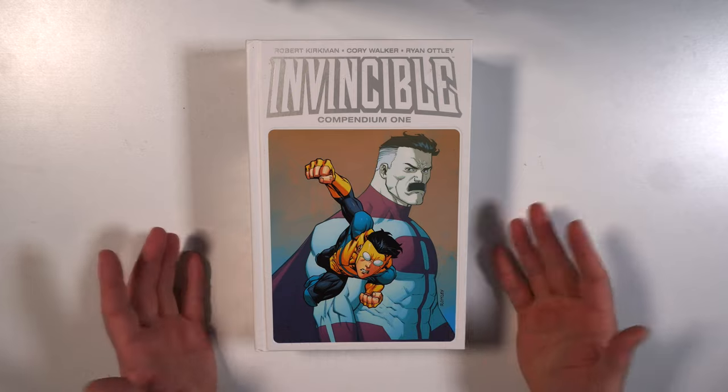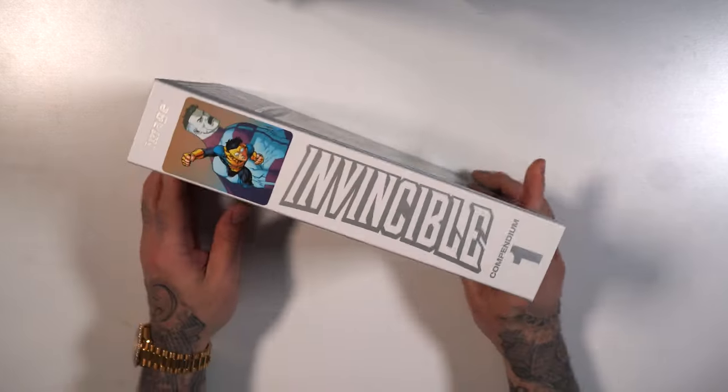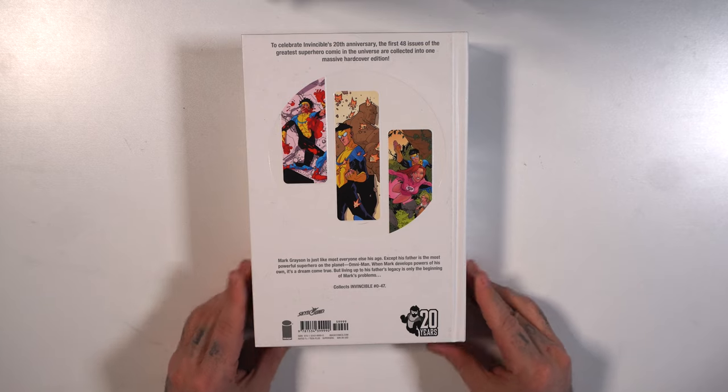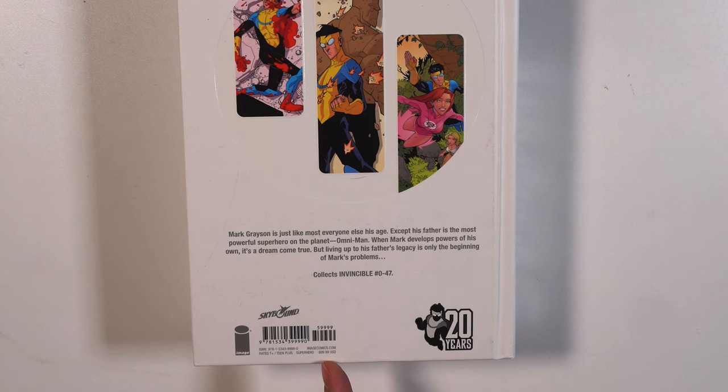Here we have the cover — Robert Kirkman, Cory Walker and Ryan Otley, with Ryan Otley art. Here goes the spine, big Invincible logo, digging the whole spine trim. And then we have the back — collecting issues zero through 47.